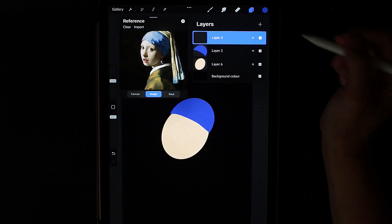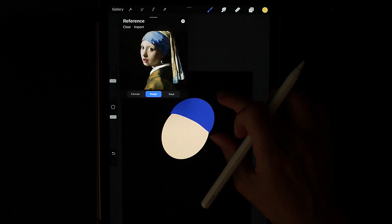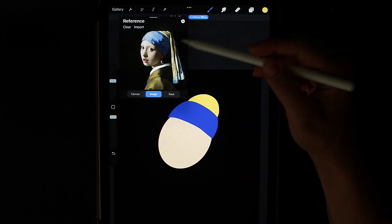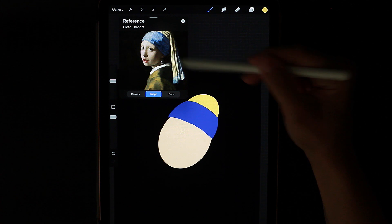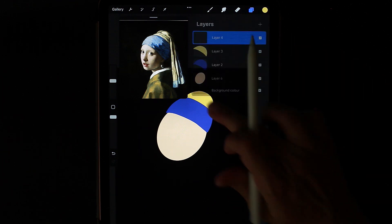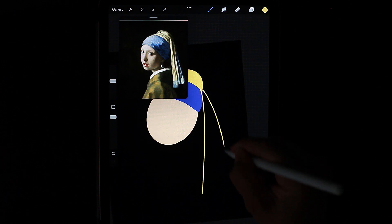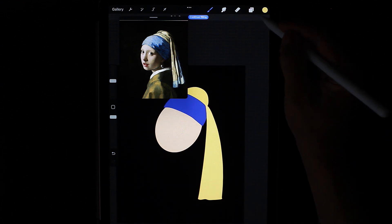Then I create a new layer and start working on the yellow part. We see that the yellow fabric consists of three parts — one is at the top and two go down. The front canvas is lighter and the back is more darker. On a new layer, I take a lighter shade. We can add some waves. Next I take a darker shade, and on a new layer I add it.